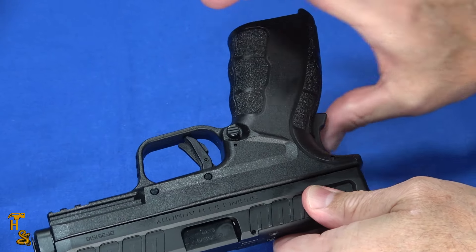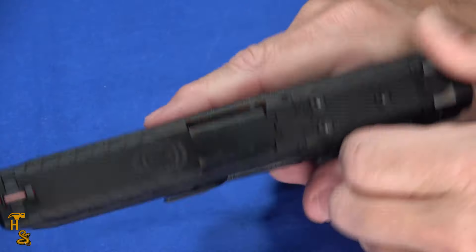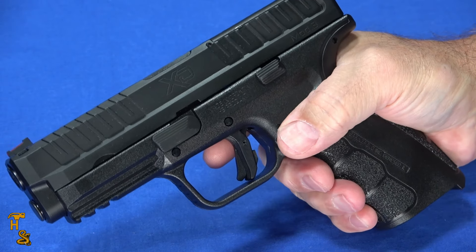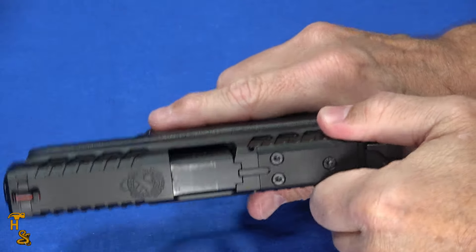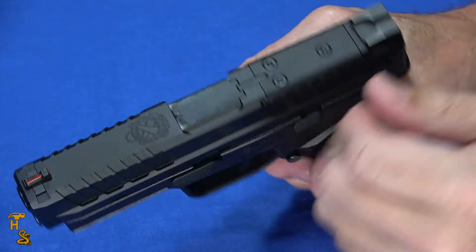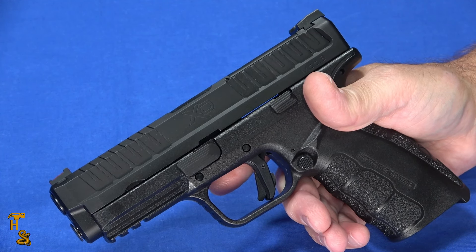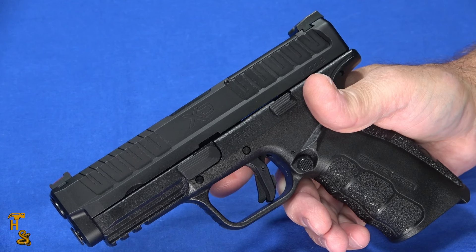It does have an ambi mag release, but it does not have an ambi slide-stop/slide-release. Whichever hand you are, the magazine release is easy to get to and it works well, but it's recessed enough that you're not going to hit it by accident. It's unlikely for your holster or your finger to bump it while shooting and drop the mag unintentionally. The slide is a little on the stiff side — I wouldn't say it's super heavy, but this is definitely not an easy-rack gun. You do have to work at the slide a little bit. It's kind of consistent with Glocks and everything else in the territory, but there are guns out there with a much easier slide and some where the slide is much harder — so it sits right in the middle.